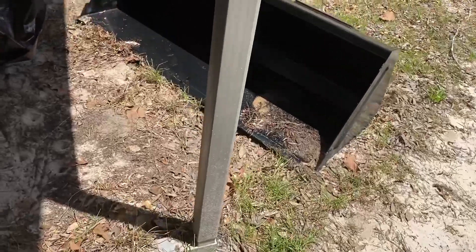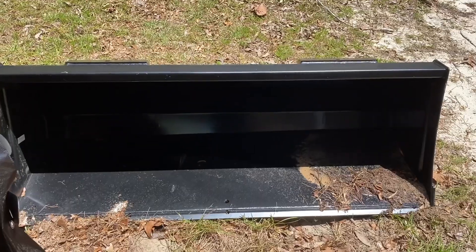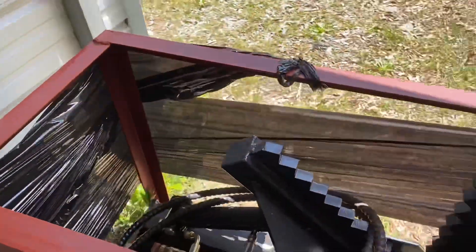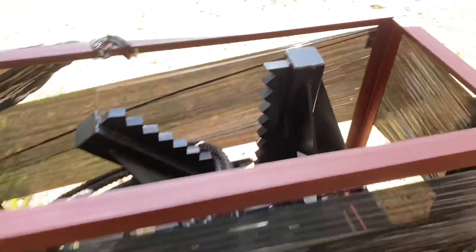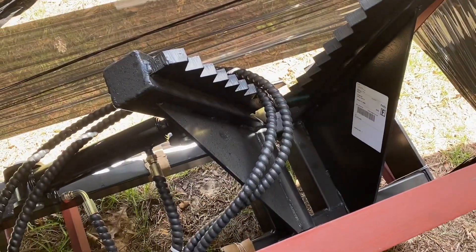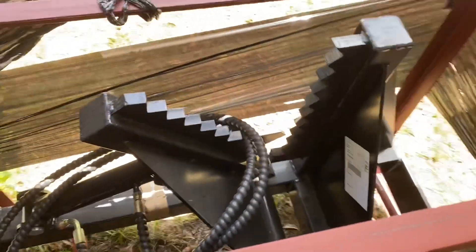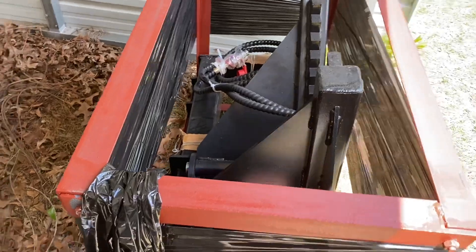With the BL-150 loader arms came the standard bucket — I believe that's a five-foot bucket. And this little guy I bought here: unfortunately my favorite dealer did not have it in stock and it was going to be a while before he got it, so I got it elsewhere. This is a fence post and tree puller, also made by Titan. It's still in the box — I haven't unboxed it yet, but hopefully within the next week or two I'll take that out and do a little review.